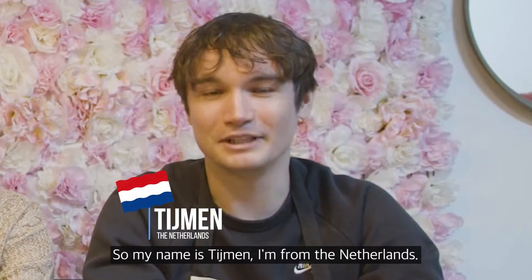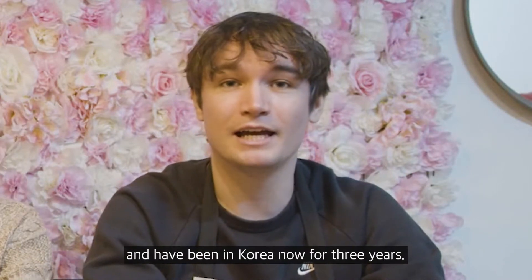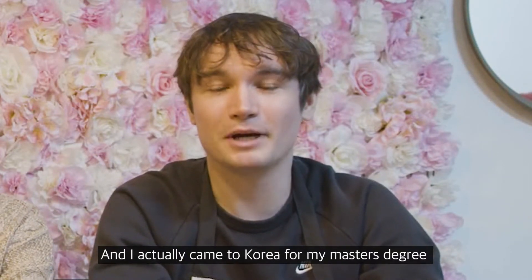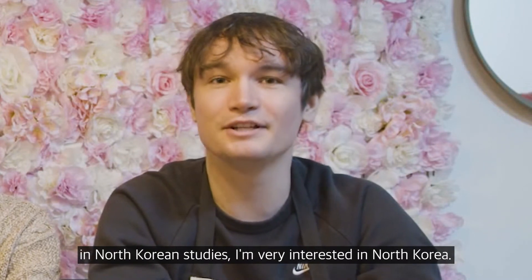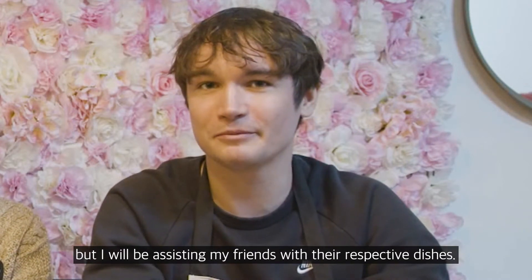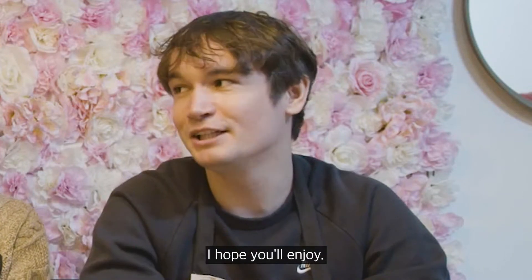My name is Simon, I'm from the Netherlands, from a small village called Vauxhall. I've been in Korea now for almost three and a half years. I came to Korea for my master's degree in North Korean studies — I'm very interested in North Korea and South Korea as well. I'm not going to be cooking today but I'm going to be assisting my friends with their respective dishes.